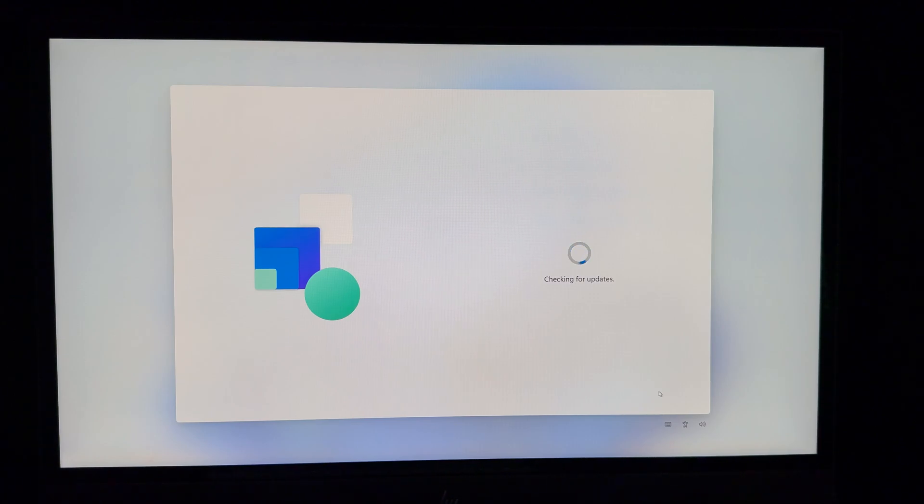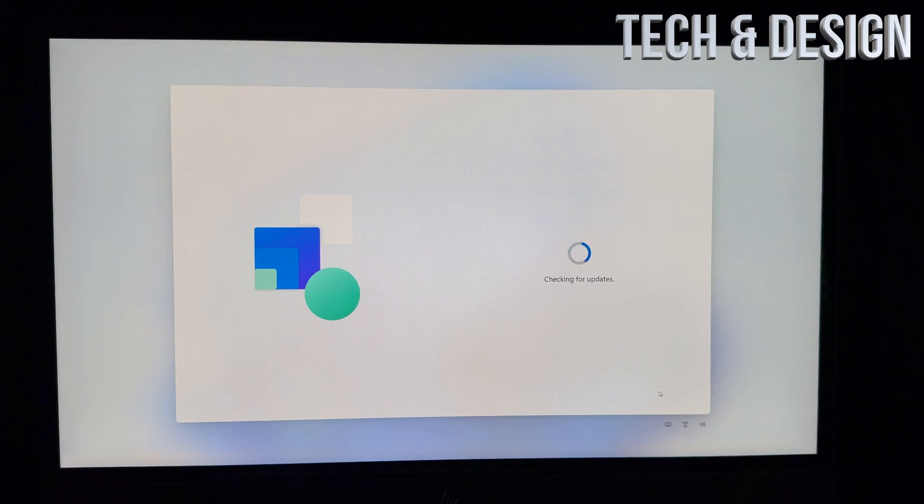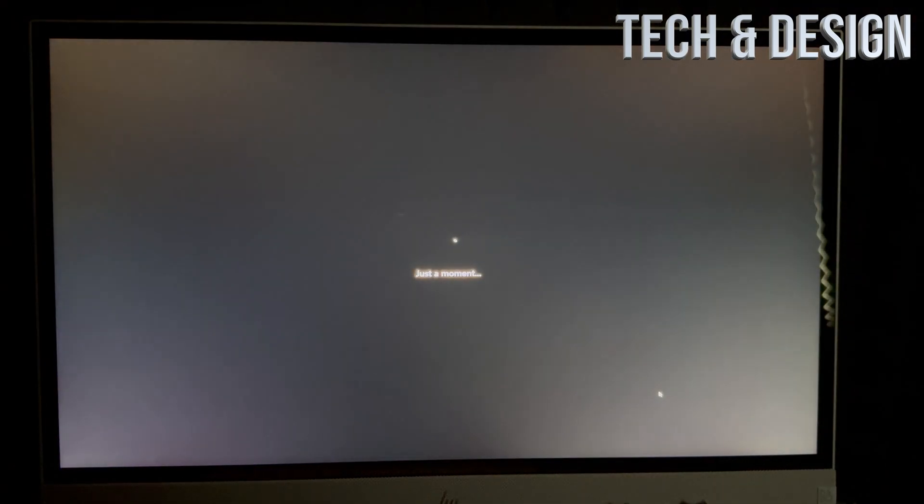There will usually be updates — make sure to run any you encounter, and even after setup I recommend running more if there are any left. Make sure your PC is plugged in, don't disconnect it or move it while updates are running. It will say your PC will restart before you continue — just let it be and come back to it.